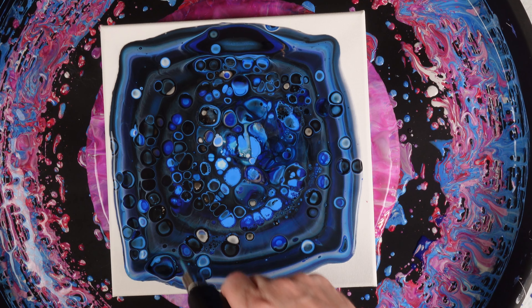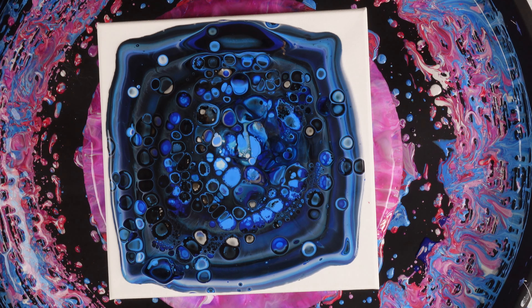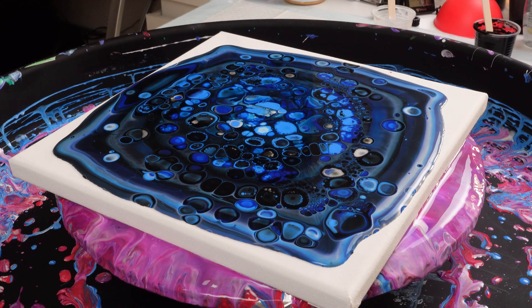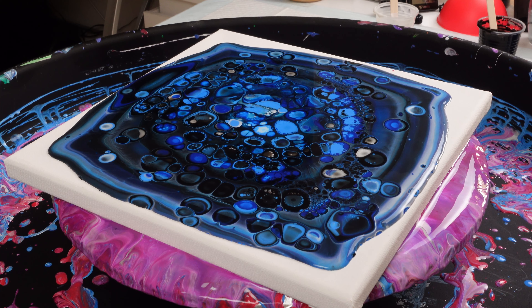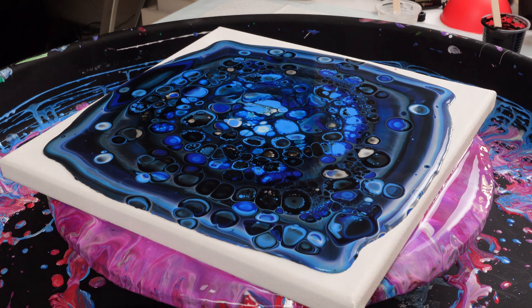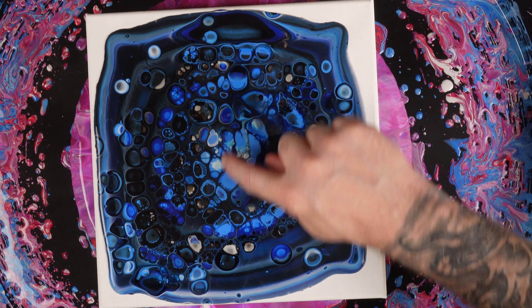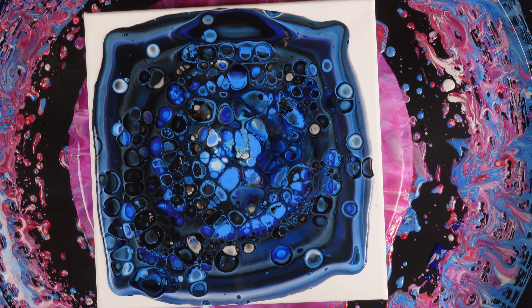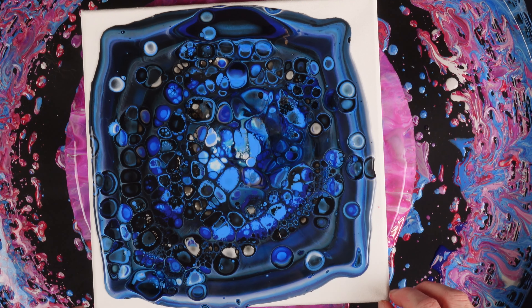I love this pouring medium — it always creates some really cool stuff. All right, now we've got the super dark color. Yeah, I really like the center — you can see the reflections coming off that. So cool. Let's spin it out.